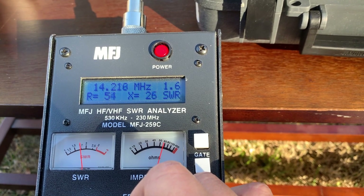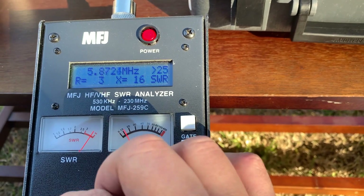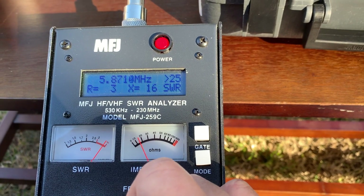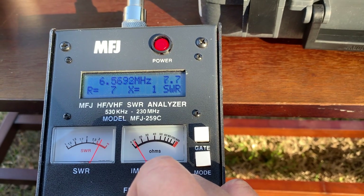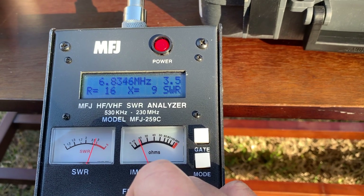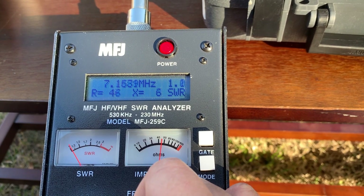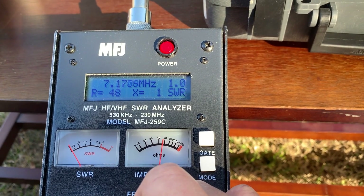It's 1.5 around. Now let's look at the 40 meter band. SWR is 5.3. At 7.17 it's optimal, then it's going up.